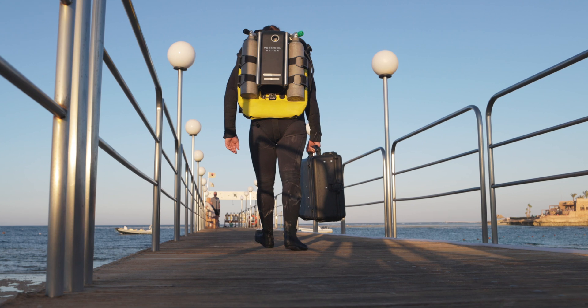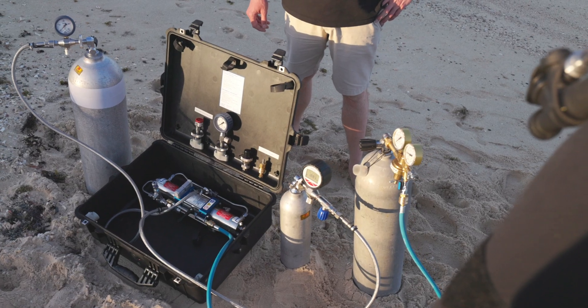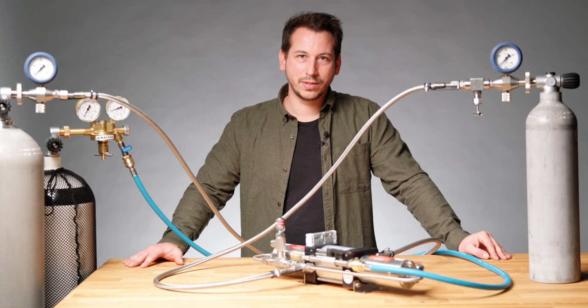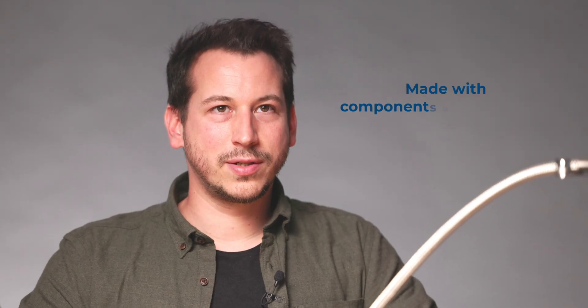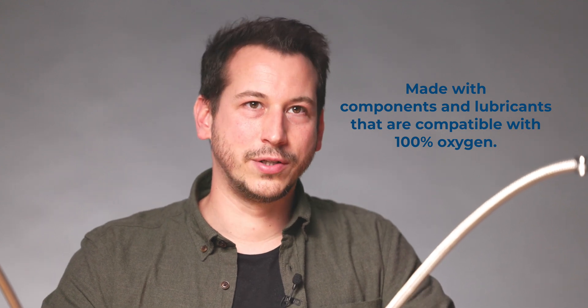The other advantages of a booster are that it's portable. If you're in a remote area, you can still use gas logistics to fill up your tanks. Also, a very precise mixing is possible for trimix divers. The booster works with all sorts of diving related gases like argon, helium, breathing air, or oxygen.